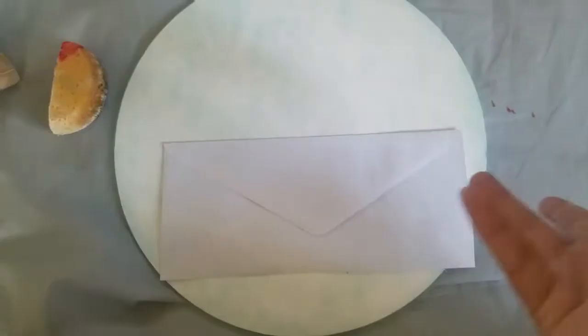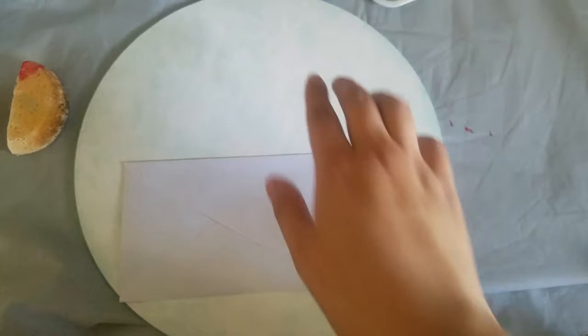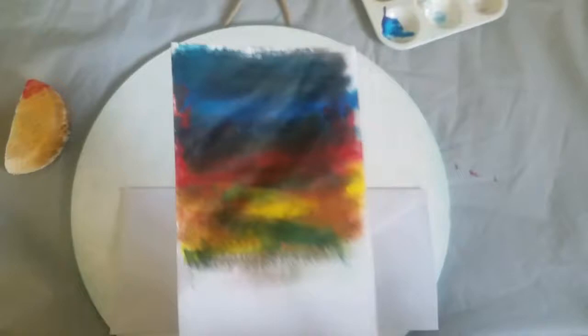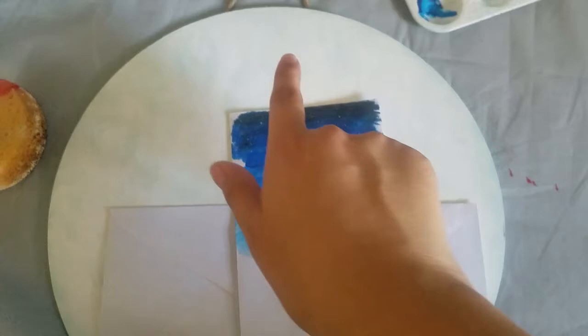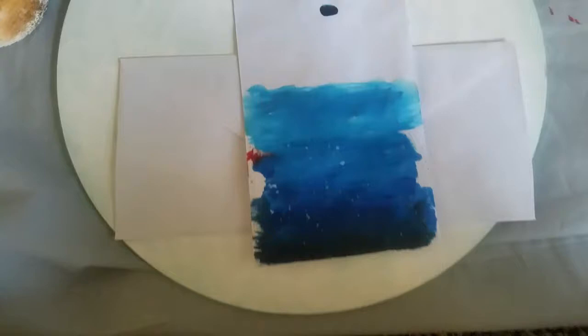Afterwards, I used this envelope to help me guide on where my center is going to be, because I'm going to paint from the top to the middle. Here I have tested some colors that I thought I would like, and I did two examples. I really liked the blue one with a little bit of stars splatted on there. So I'm going to go ahead and do this.